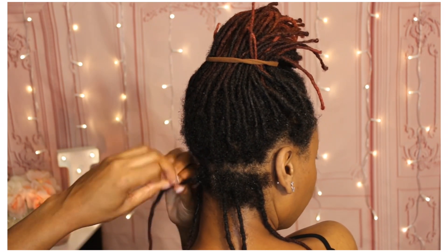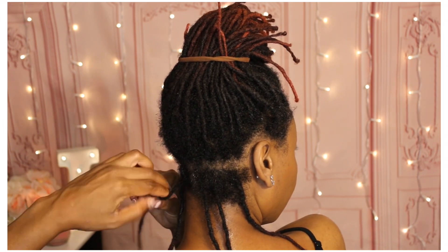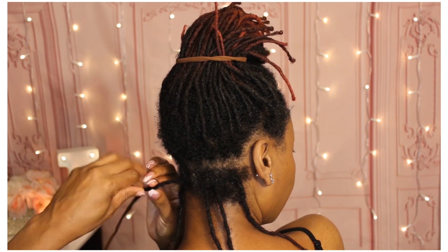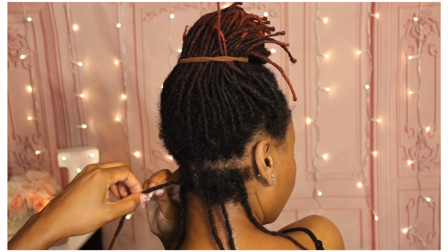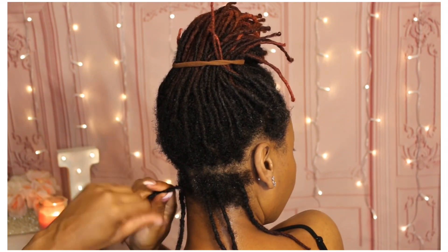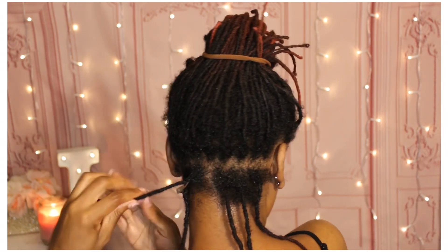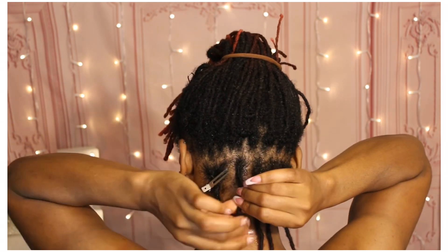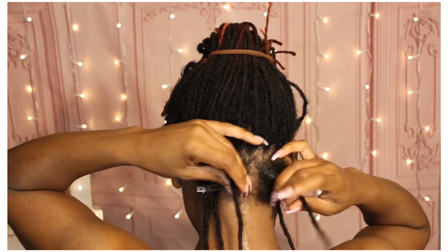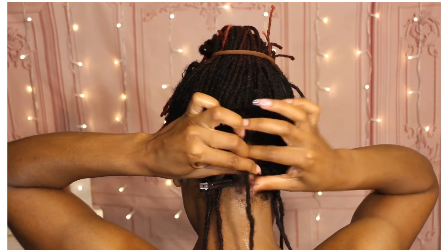It's mostly around this area and up top and in the front where I have the most separation. I do get comments sometimes saying that I retwist too much, but I don't retwist too much according to my hair, because if I don't retwist at least once a month, or sometimes even twice a month, since my hair separates like this, I would have much more thinning than I experience on some of my locks.